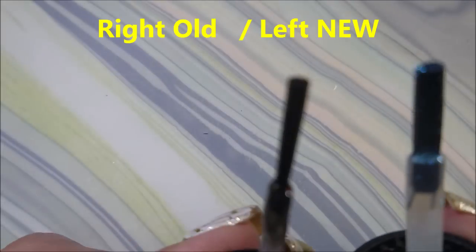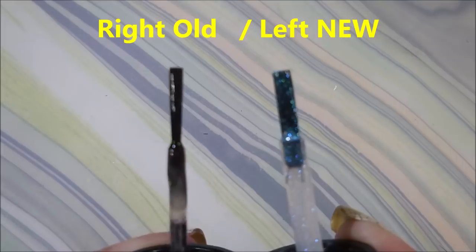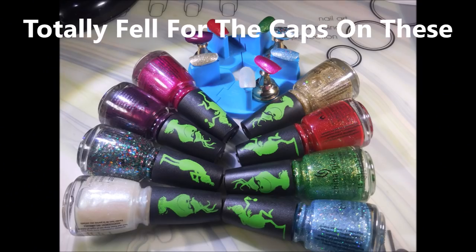I want to show you the brushes. This collection does have the fatter China Glaze brush — woo-hoo! China Glaze! So that is it for my swatches on this collection. I hope you enjoyed this one. Leave me a comment, let me know what your favorite one is. Thank you for watching, and until next time, be good to yourself.